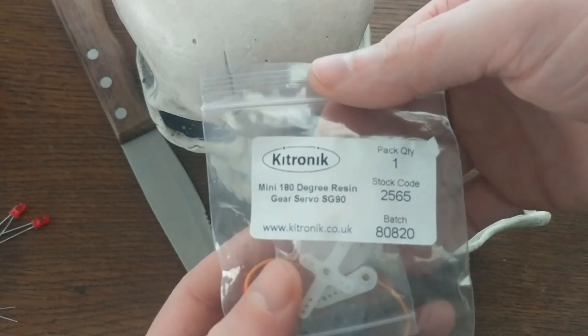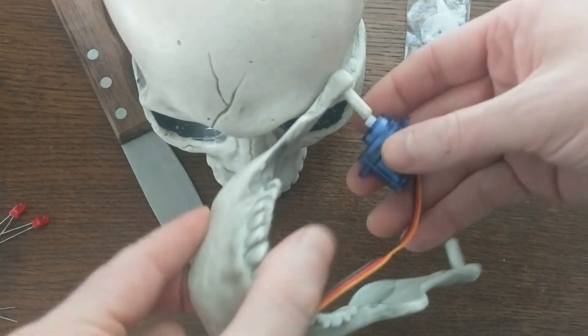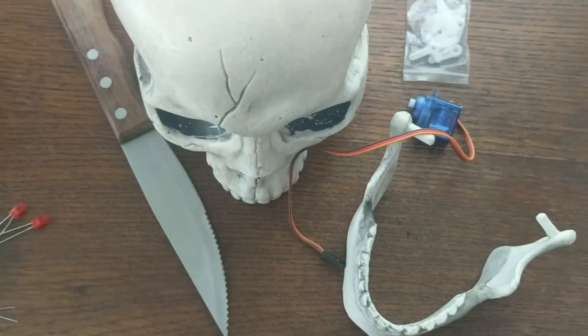To control the jaw, I'll use some 180 degree servos. I got mine from Kittronic. My original plan was to glue them directly to the hinge of the jaw, but this didn't work out too well. The servo had so much torque that it snapped the glue no matter how much I applied.